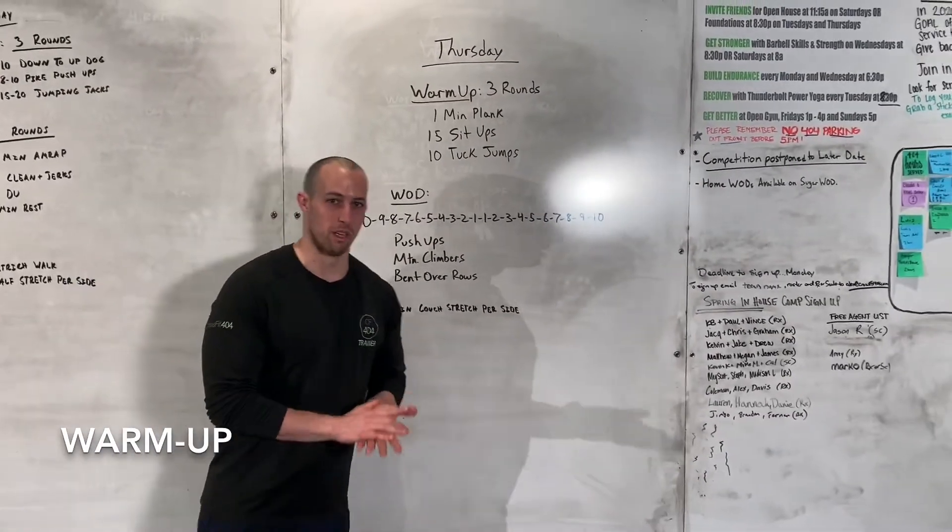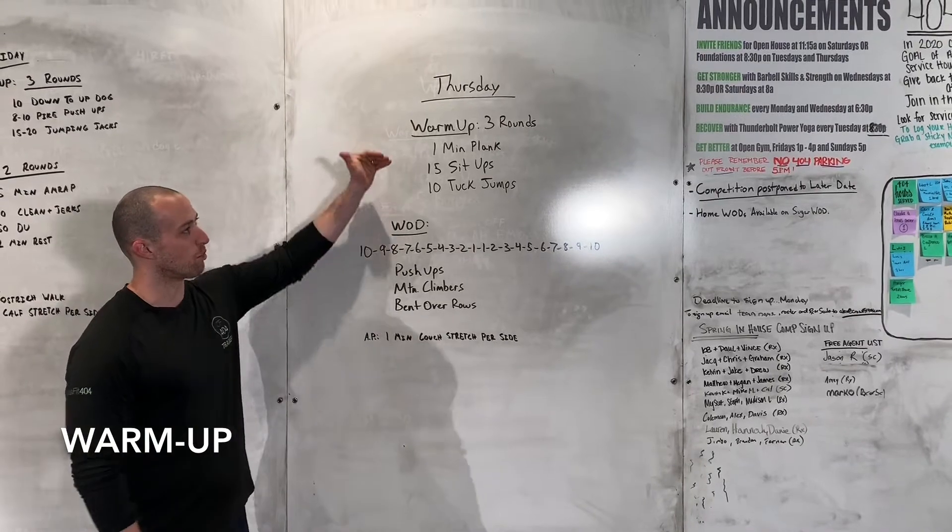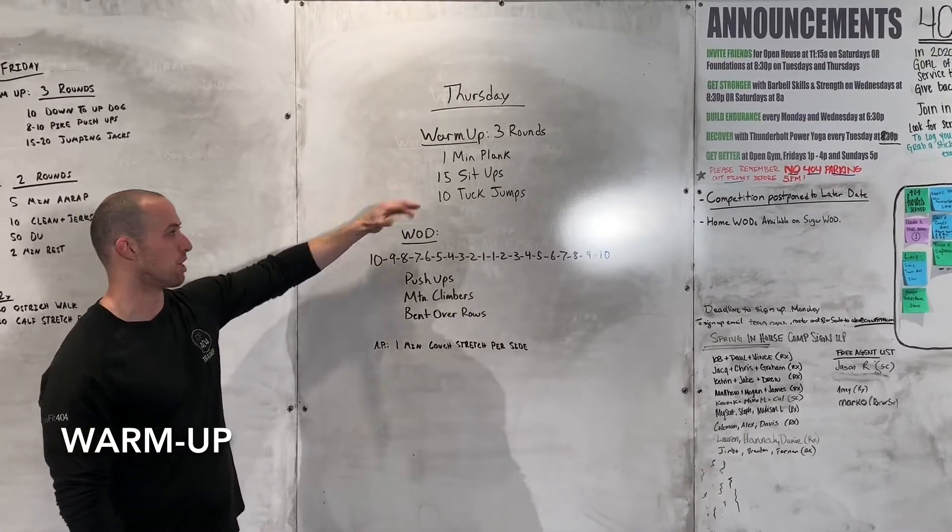Hey y'all, it is Thursday. Welcome in. Warm up today — we are doing three rounds. We're going to get a plank, we're going to get some sit-ups, and we're going to get some tuck jumps.